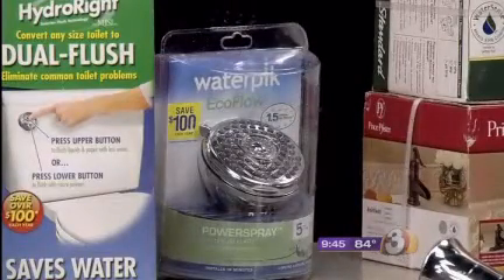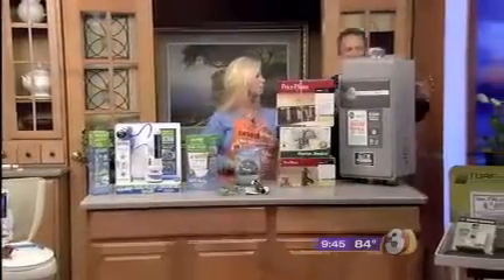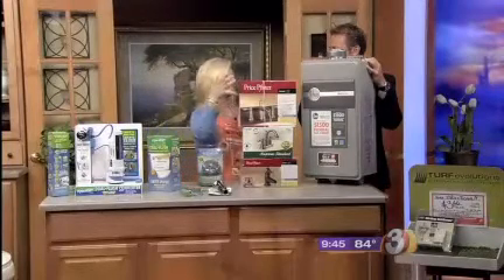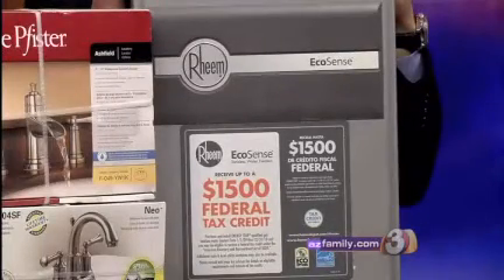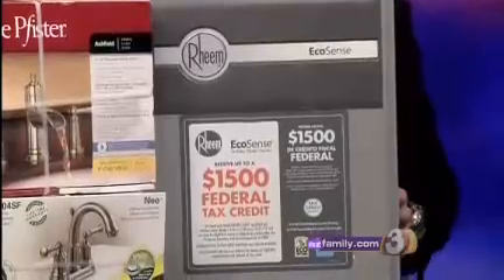This is a tankless water heater, and it's going to save you a lot of money. It doesn't have that standing water — no 30 or 50 gallon tank sitting there. It does work well. There are some different plumbing requirements and they have gas and electric options, but if you put one in you'll save tons of water.